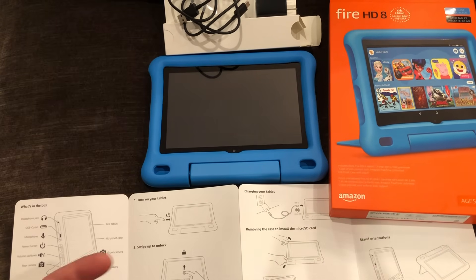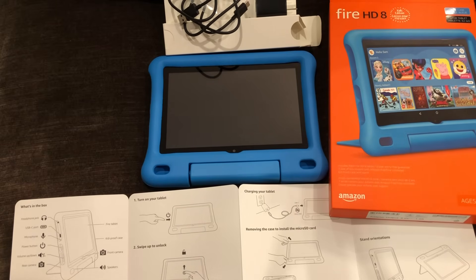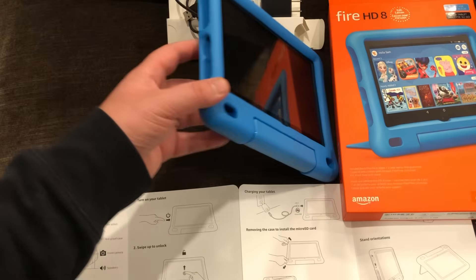If you want to see our full explanation of what this device is and what it does, check out our link in the description below, or we'll post a video up here where we basically give you the full overview of what this device is — the tablet itself and what makes the Kids Edition special. In this video, we're going to be turning it on and showing you the setup, so let's get to it.